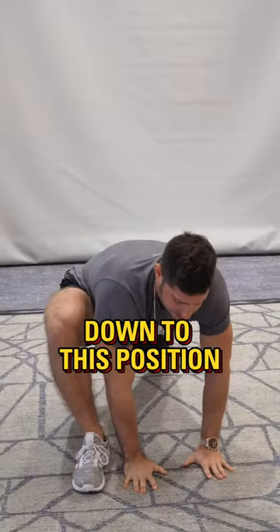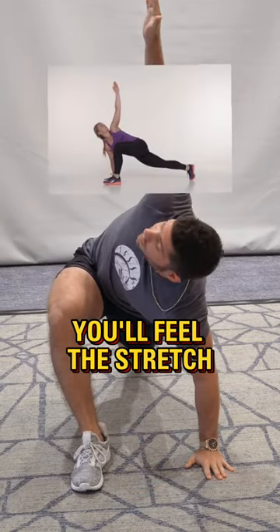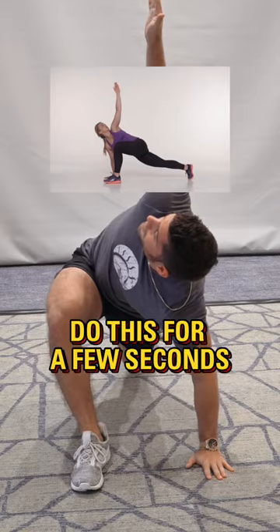Go back down to the lunge position and bring your arm all the way up. This is going to work on thoracic mobility, and you'll feel the stretch in your glute too. Hold this for a few seconds.